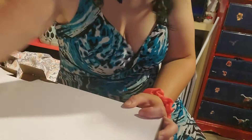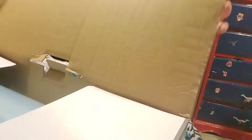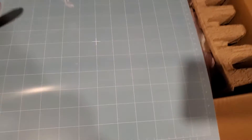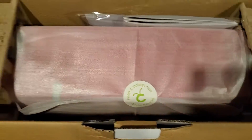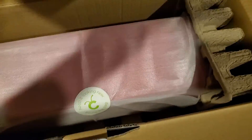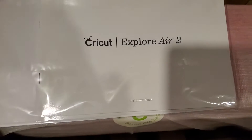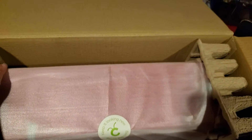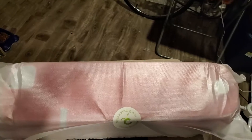The reveal of the Cricut Explore Air — the pad, and here she is. The user manual for Cricut Explore. Here she is, and here's all the hardware.